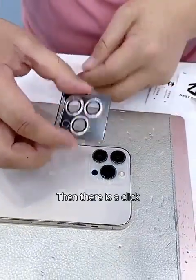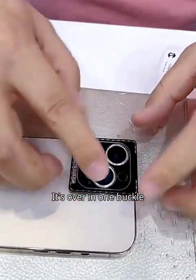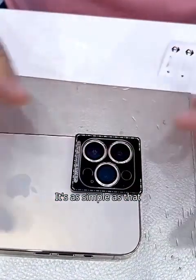Then there is a click. It's over in one buckle. It's as simple as that.